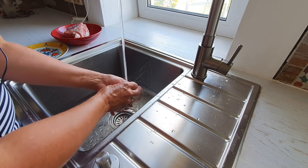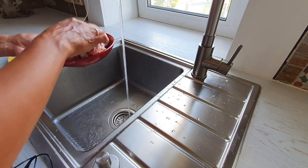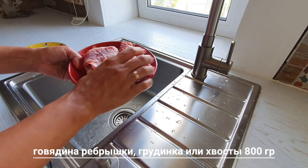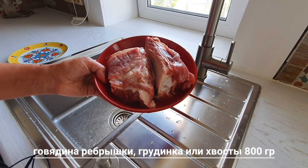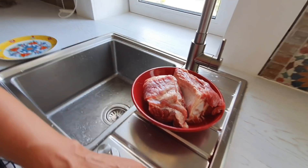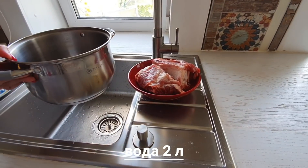Поэтому сегодня как раз расскажу именно про процесс приготовления. Я беру говядину, помыла. У меня это ребрышки и кусочек краешек. Говядина предварительно моется. У меня здесь 800 грамм. И готовить я буду трехлитровую кастрюлю супа. Соответственно, наливаем воду, ставим.